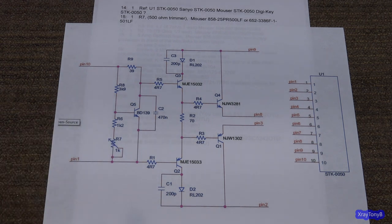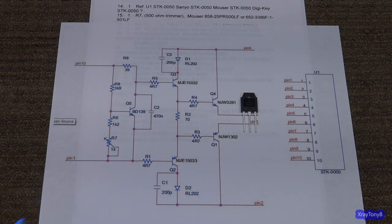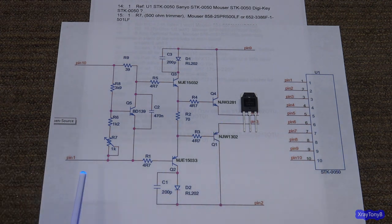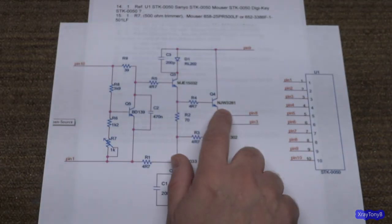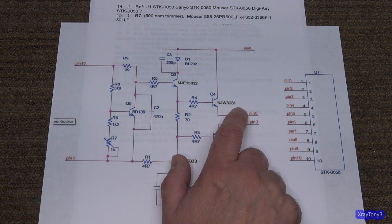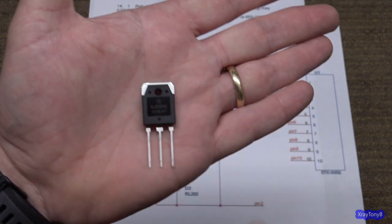I'll show you a couple of things in this video so hopefully you'll be able to do this yourself. We're going to use this STK module and these transistors as an example, and narrow it down to one transistor — because if you can do this with one transistor, you can do it with any transistor. The original transistor they're calling for in the design is an NJW-3281 — November Juliet Whiskey 3281. This package is known as a TO-3P, for plastic.